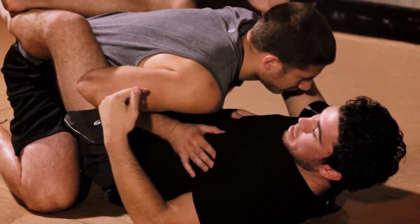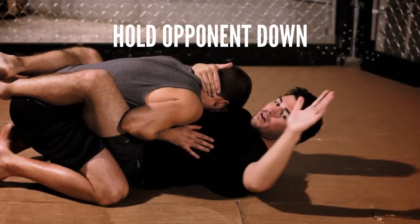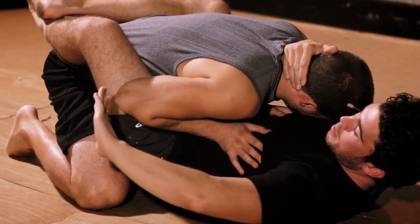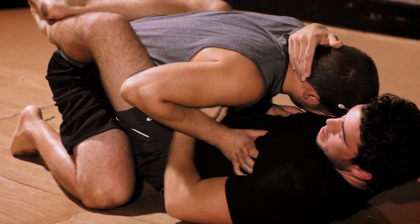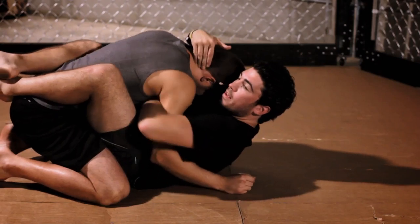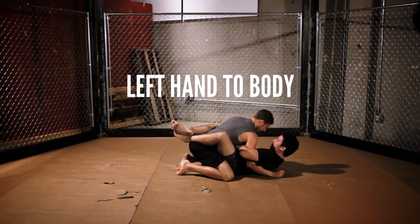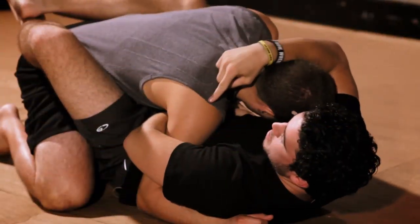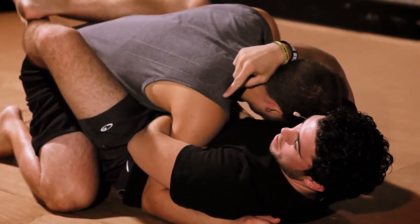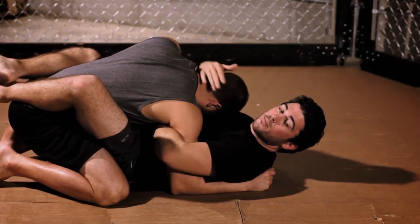I like to sit up and wrap my hands on his head and pull him down so his elbows bend. Once his elbows bend, I keep my right hand on the back of his head, holding him down. Now with my left hand, I'm going to go inside his arm, go to the outside so his arm hits the floor, and then go around and through, securing an overhook. My left hand grabs my body, which makes it really hard for him to pull his arm out.